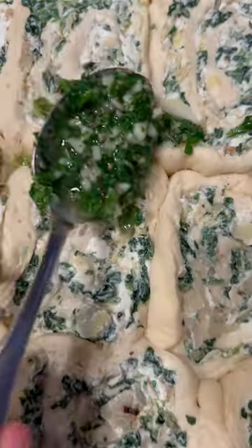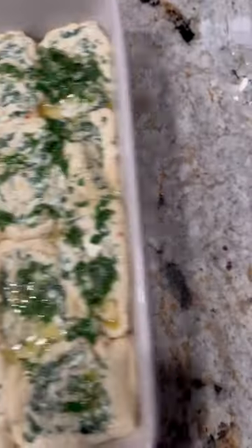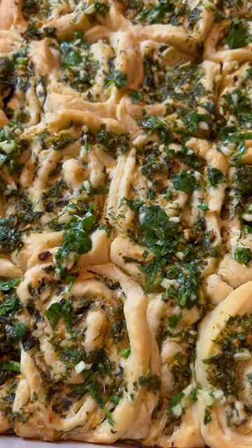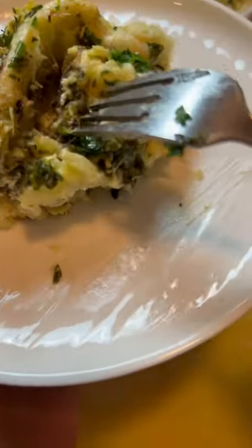Once the dough has risen one more time, top it with half of the garlic and herb butter. When it comes out, add a bit more and then it's ready to serve. The dough is fluffy, the inside is creamy, and it's just a savory delicious bite. I hope you give these a try and enjoy.